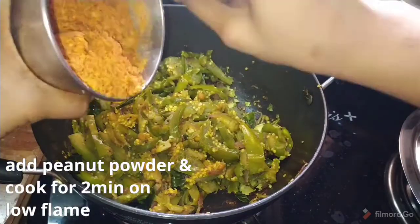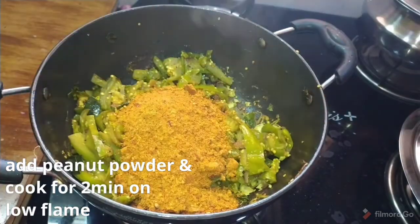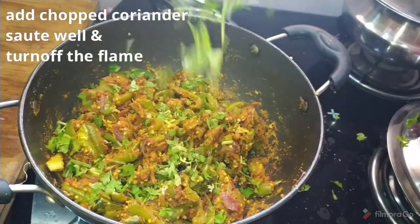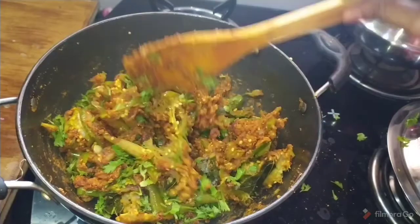Now prepare the powder in a bowl, then fry it on low flame for 2 minutes. Then fry it in the oven. So let's try it — simple and tasty.